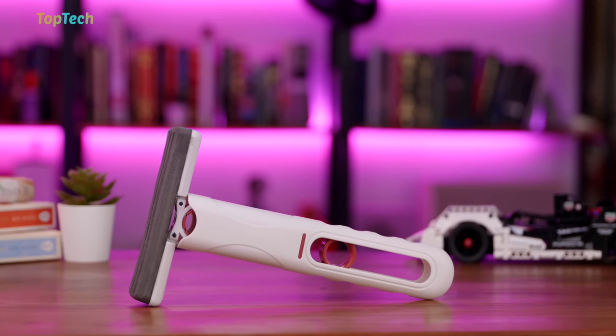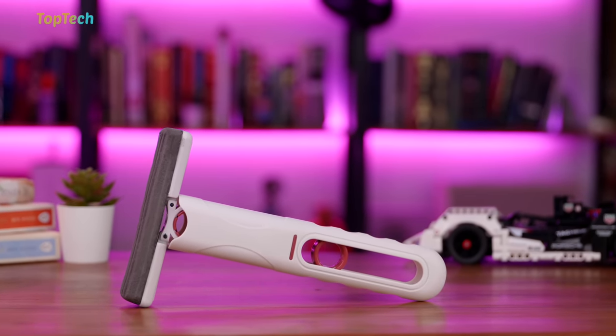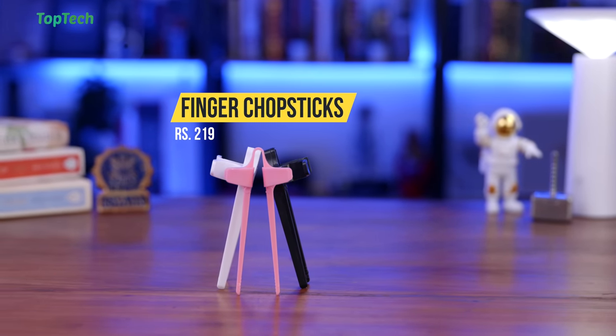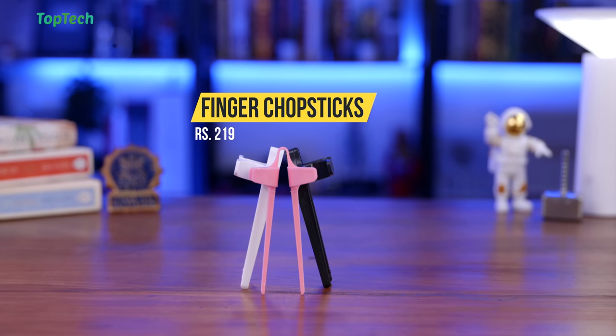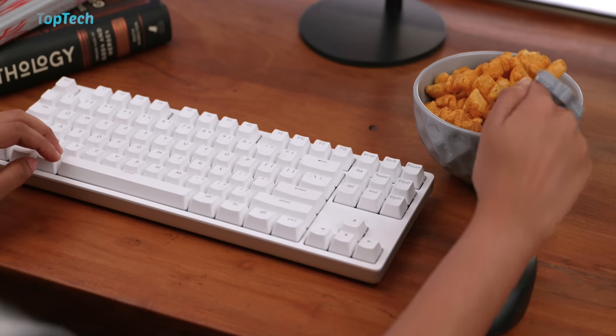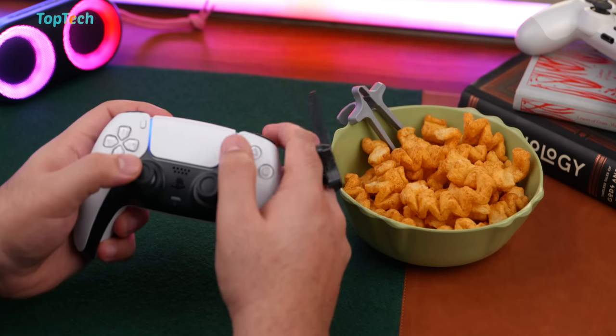Well, that completes our list for this top tech video, but as always we do have a really cool bonus item. We're checking out these finger chopsticks. They are inexpensive, come in a set of four in several colors, and they fit on your fingers. So while you're doing tasks like working on your keyboard or at your desk, or if you're enjoying a gaming session—